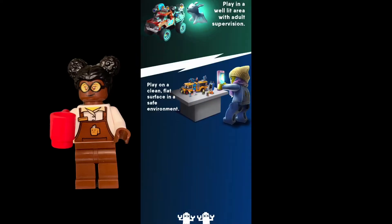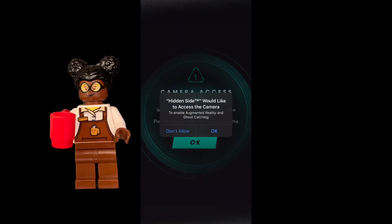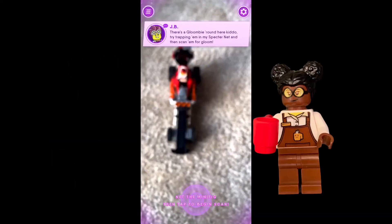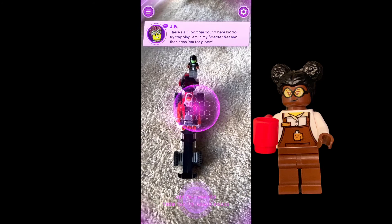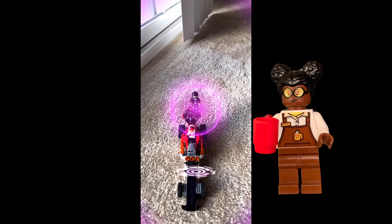It's just showing you a few key tips to get the AR part of the app to work well. You want to play in a well-lit area on a clean, flat surface, and avoid patterned surfaces. After giving the app access to my camera so that the AR part can work, I have the Dragster with the minifigs already there in front of me.